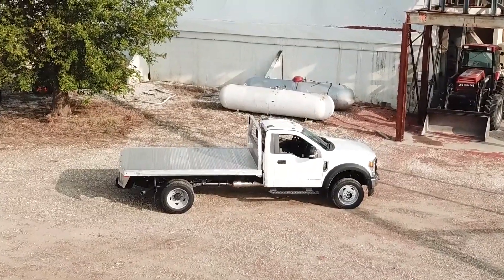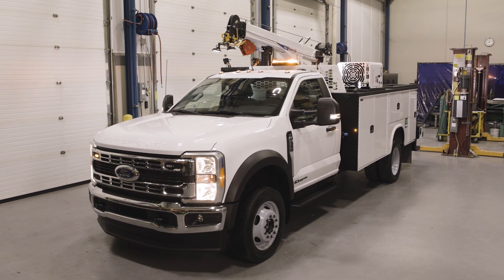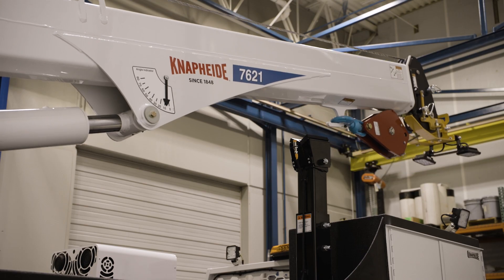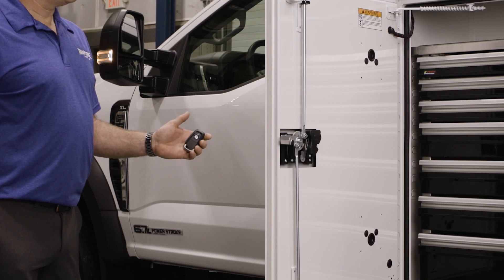Vehicle upfitting is when we take the chassis and provide a work-ready solution for our customers. The challenges we face integrating the electrical equipment from our bodies to the chassis is that as the OEM's electrical architecture increases in sophistication, we have to understand and adapt to that.